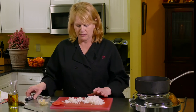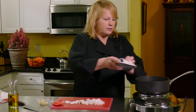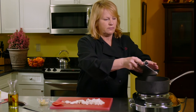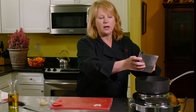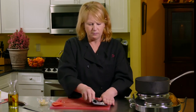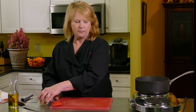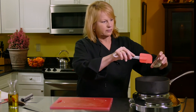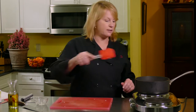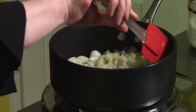In they go — I have three cloves of garlic, they're going in as well. I'm going to sauté them until they're just translucent.